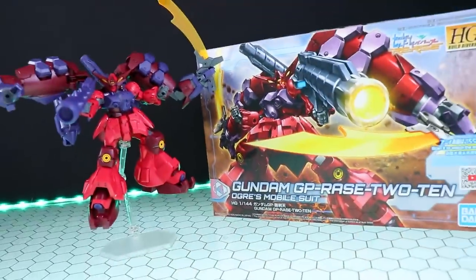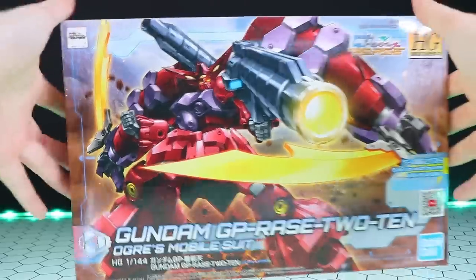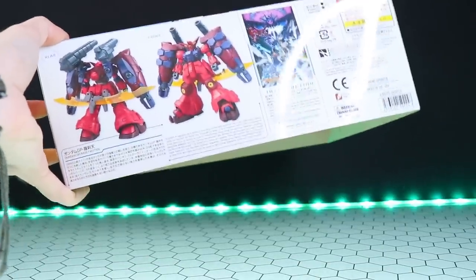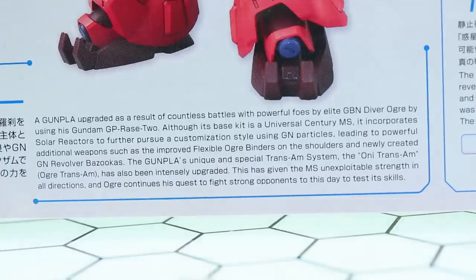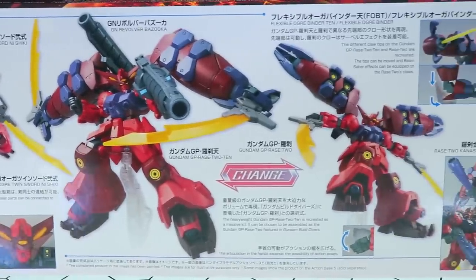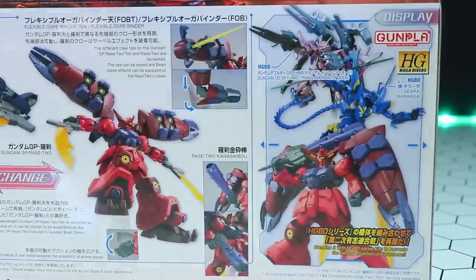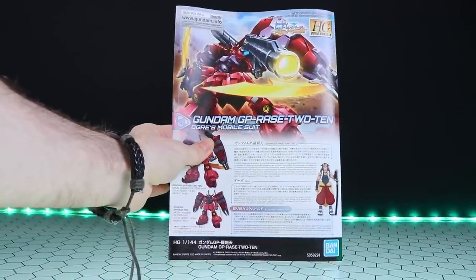Now we'll have a quick look around the box so you can check out all the details — pause whenever you want to read them. There's the front and rear view of the finished kit, there's the blurb. On the second side of the box we have all the information on the weapons, equipment, and so on. And over here we've got some more kits available as part of the High Grade Build Divers line.